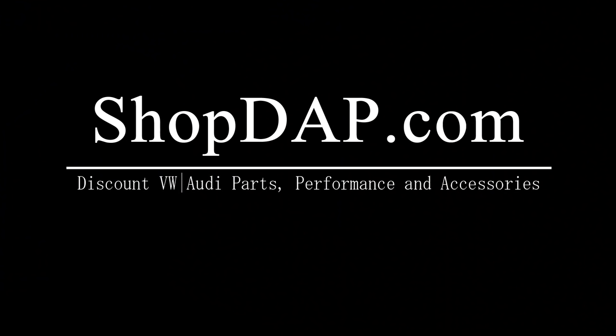That's going to be our brake bedding procedure on our Mark 7 GTI. Thank you so much for watching our brake pad bedding video. If you like this video be sure to give it a thumbs up and subscribe for more like it.